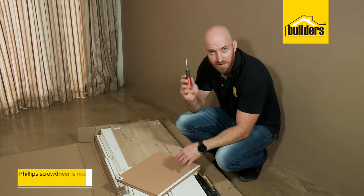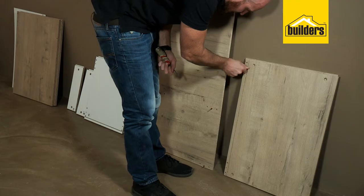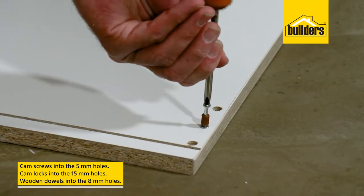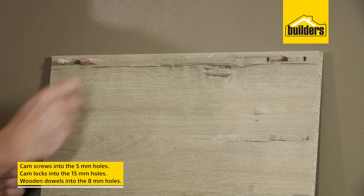To assemble this unit, all you're going to need is a Phillips screwdriver. I like to assemble them lying on the floor — it just makes it easier to hold the parts while you assemble. First, install all the hardware: cam screws go into the 5mm holes, cam locks in the 15mm holes, and the wooden dowels go in the 8mm holes.